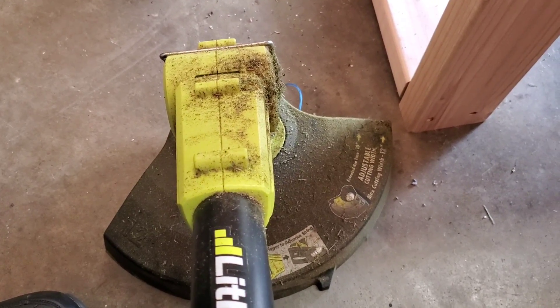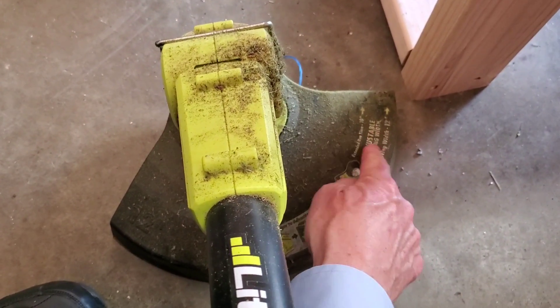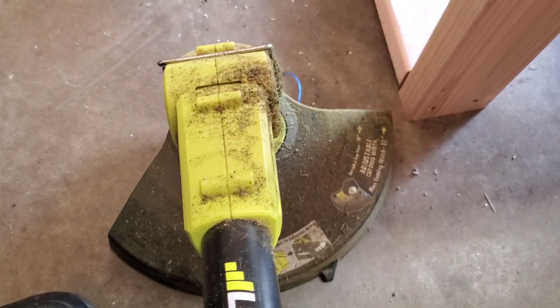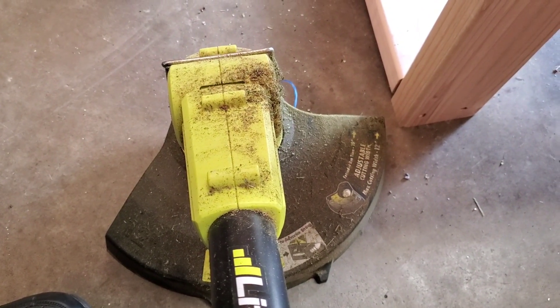I don't like that the right hand side of the guard sticks so far forward — it really ought to be back about here somewhere. With the guard sticking that far forward, it gets hung up when I'm using it right handed. I'll show you.